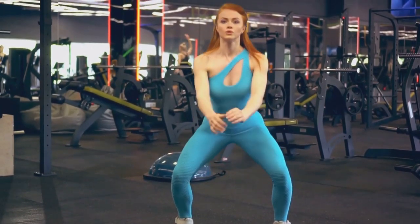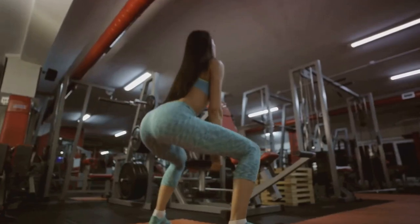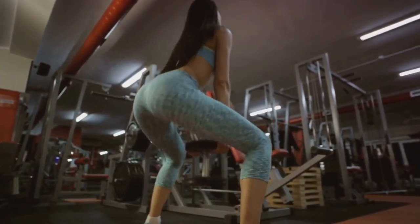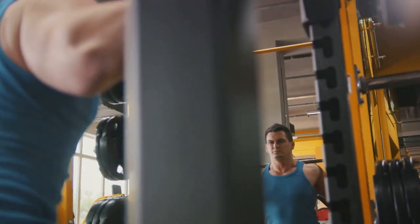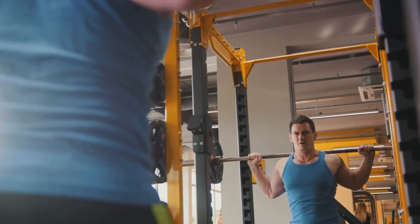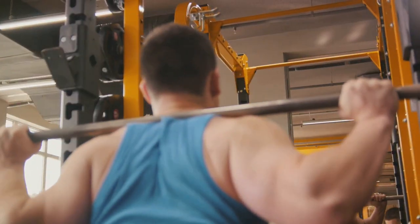But why squats? Well, squats are a compound exercise, meaning they work multiple muscles at once. They target your quadriceps, hamstrings, and gluteal muscles, among others. And all that muscle work can translate into a serious calorie burn, potentially aiding in weight loss.